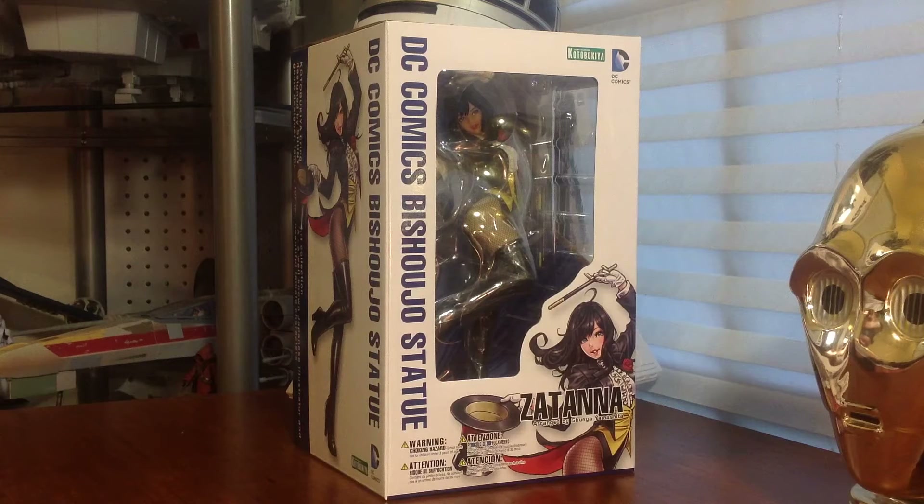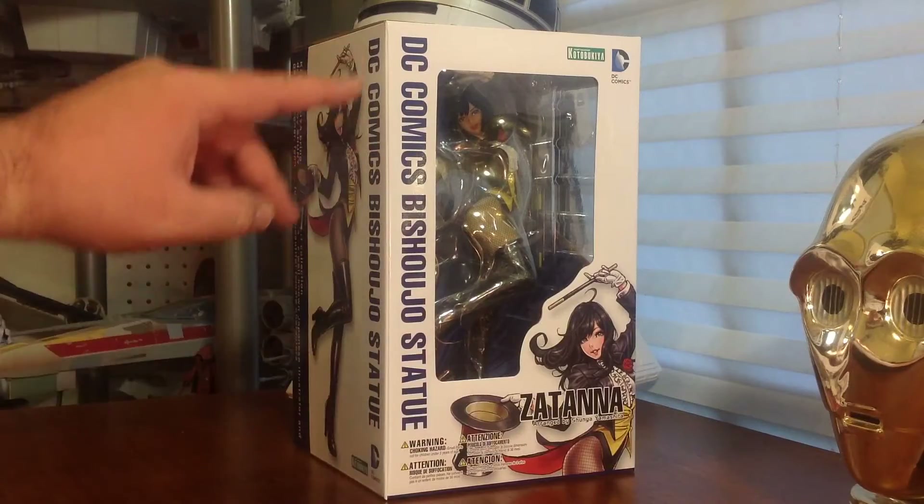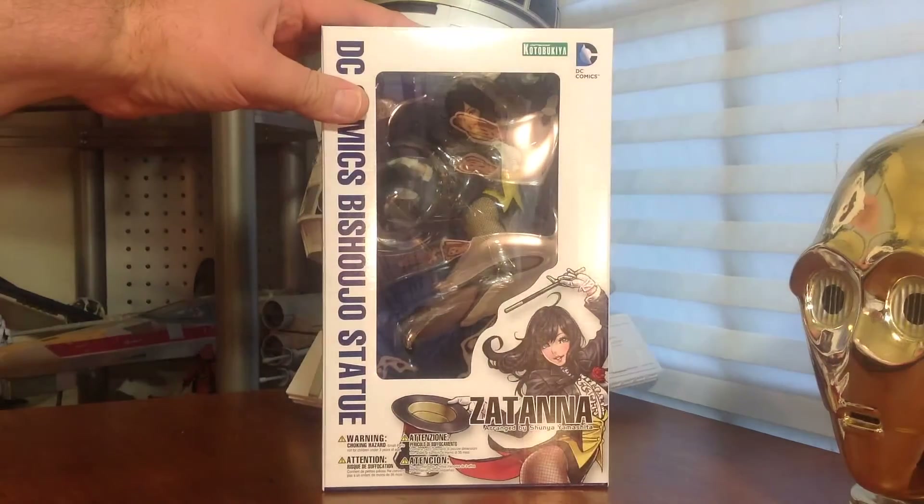Alright guys, Dreadnought's back for another review today, and we're going to be looking at the Kota Bakia Zatanna DC Comics Peshoju statue, and I'm super excited to take a look at this thing and get her out of the box.